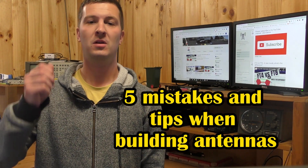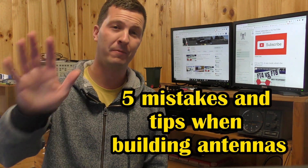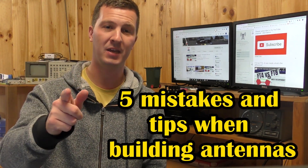Do the antennas that you build just not work? High SWR? Poor performance? In this video I'm going to list the top five mistakes made when building antennas.